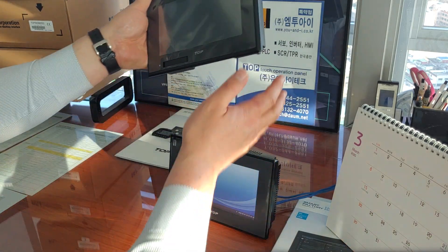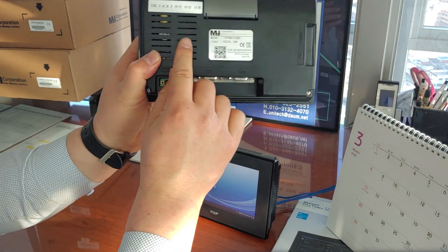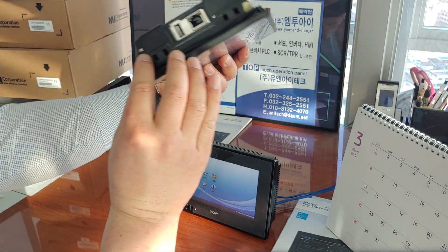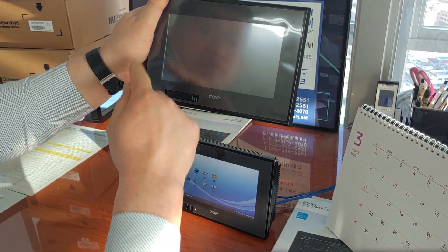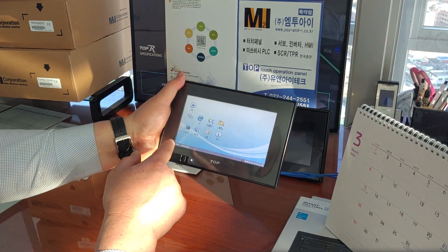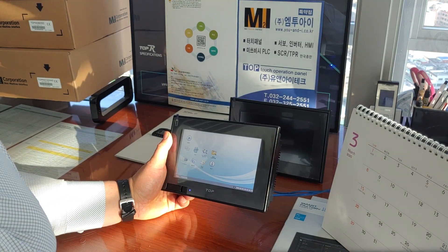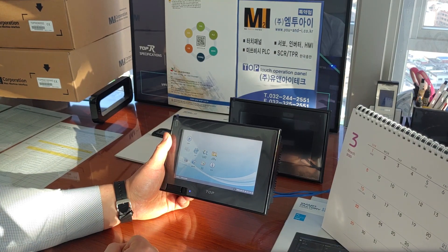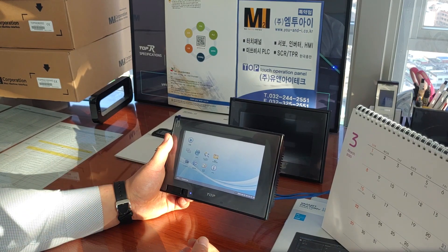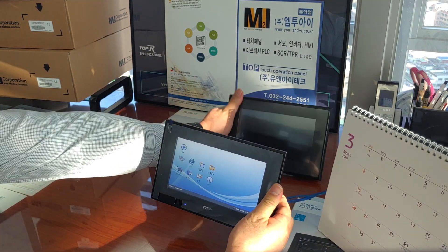However, if you want to use VNC view, I recommend the TOPRW series. The TOPRW series properly provides VNC view function. This model is more expensive than TOPRE. Today is for TOPRE — the economical model. So VNC view function is not available in this TOPRE series. I will tell you more about the VNC view function when I introduce the TOPRW series next time.